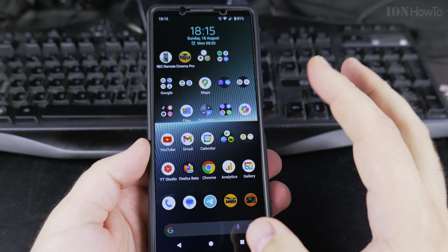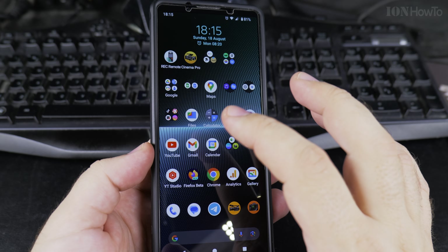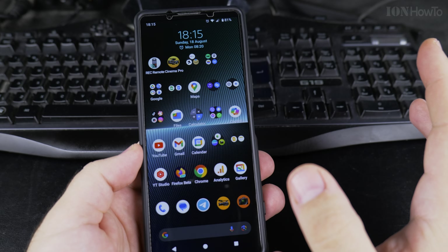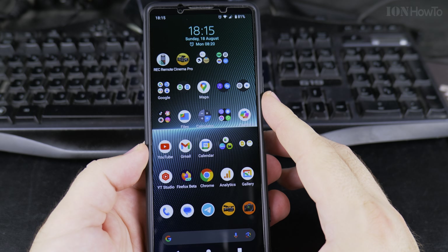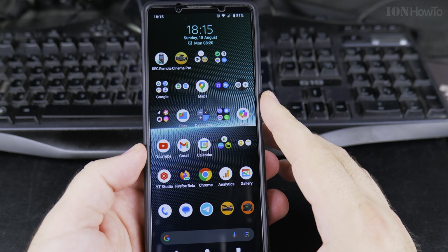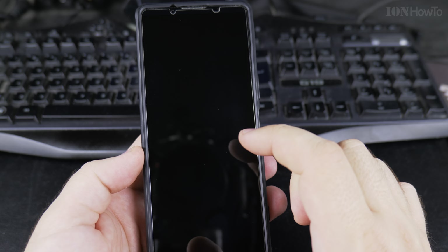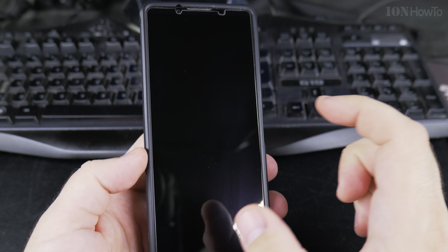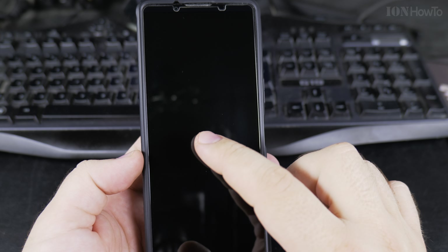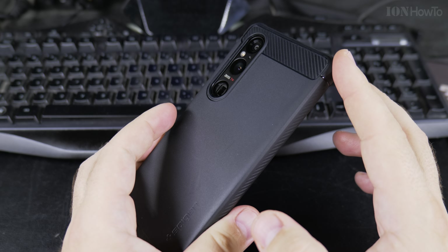In this video I will show you how to wake up the screen on your Android phone by double tapping. The function is called 'tap to wake' or 'double tap to show the lock screen.' So when the phone is locked, you can tap, double tap, triple tap — nothing happens, the phone stays locked.